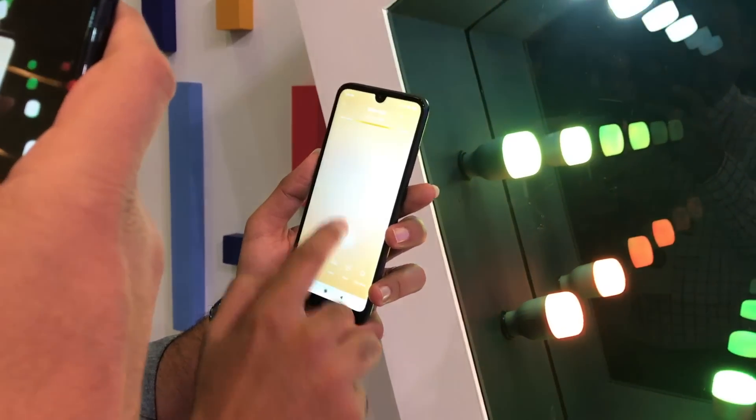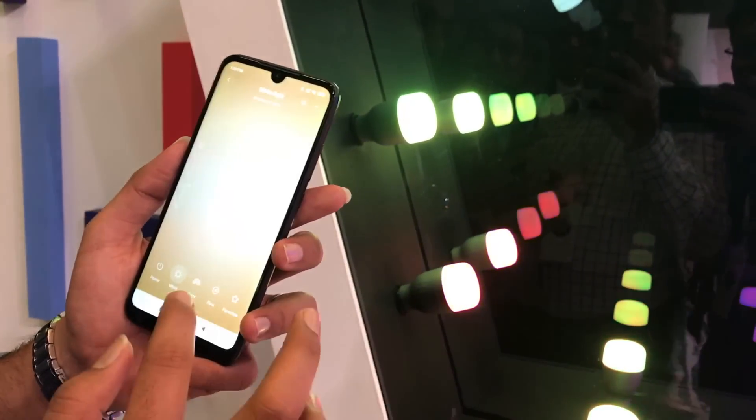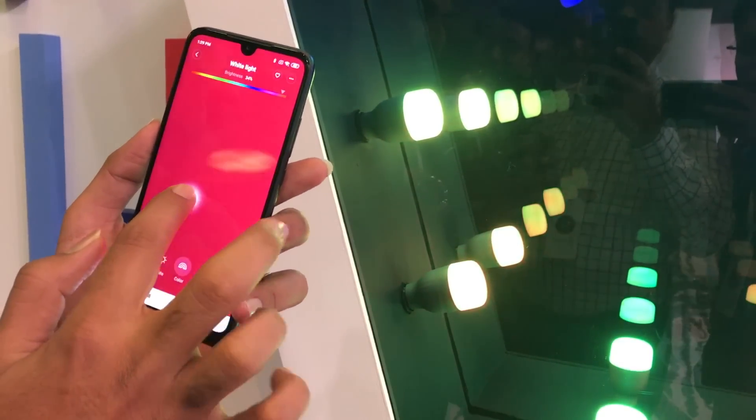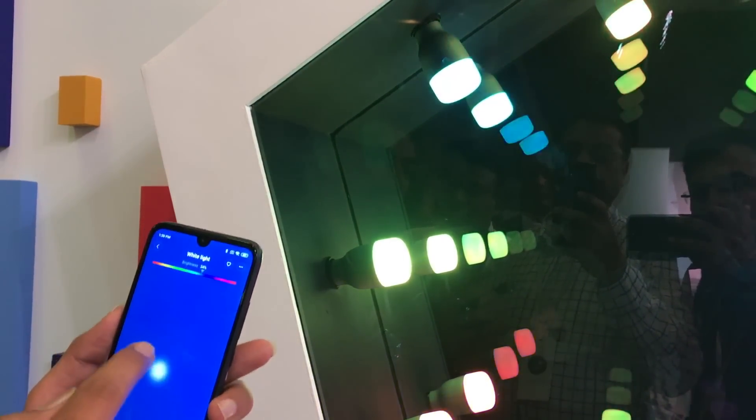So you can change the colors. Swipe from up to down to adjust the brightness, and you can set the dim levels as well. In the colors section, you can choose from a wide range of available colors — just swipe from right to left to change the colors accordingly.